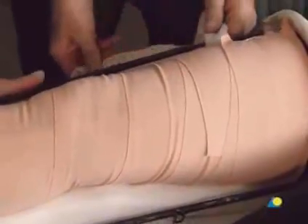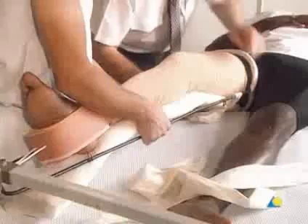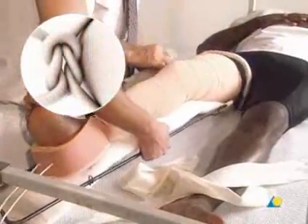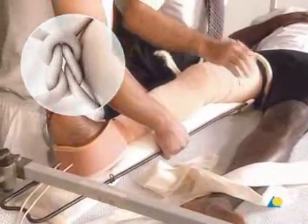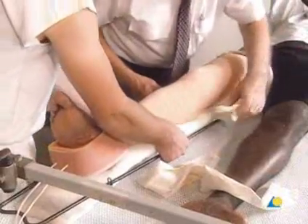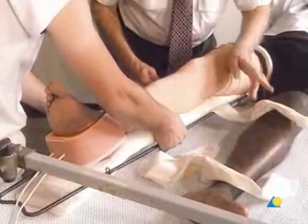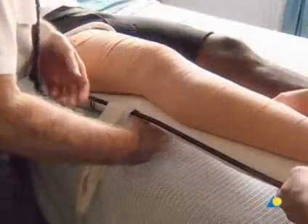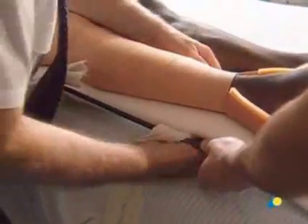The flenolet bandages are used to secure the leg and Thomas splint while providing support to the cromer wire. The bandage goes over the heel to prevent pressure sores, then over the ring of the Thomas splint, under the cromer wire, around the Thomas splint, back under the cromer wire, and is secured on the lateral side with a sailor's knot. The second and third flenolet bandages are applied in the same manner. The second bandage is located behind the knee, and the third is located just above the ankle, posterior to the Achilles tendon.